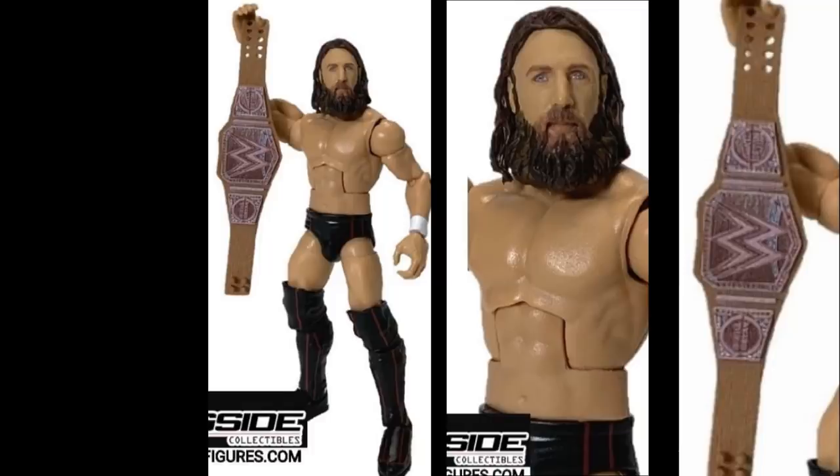At first the eyes on the Daniel Bryan head scan looked a bit ghostly or glowy, which threw me off, but it looks good. Both figures look really perfect from head to toe. Also worth noting — this is not the WrestleMania 35 attire since he wore the brown and white attire at WrestleMania. This is likely from earlier, maybe the end of 2018 or beginning of 2019.